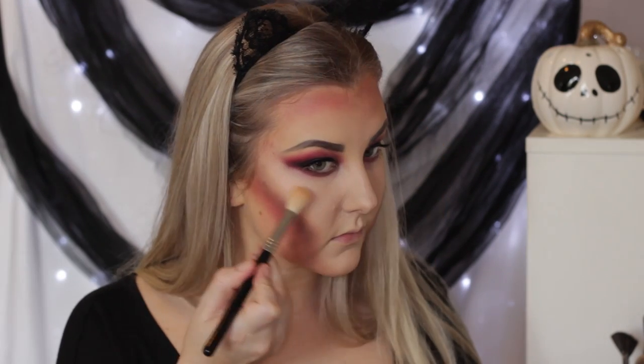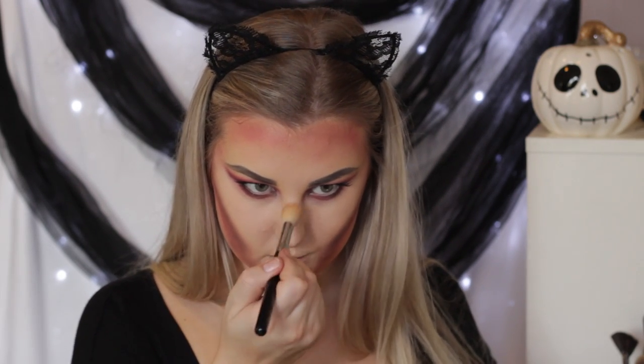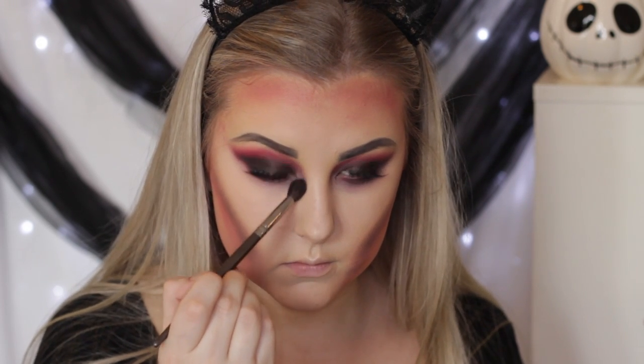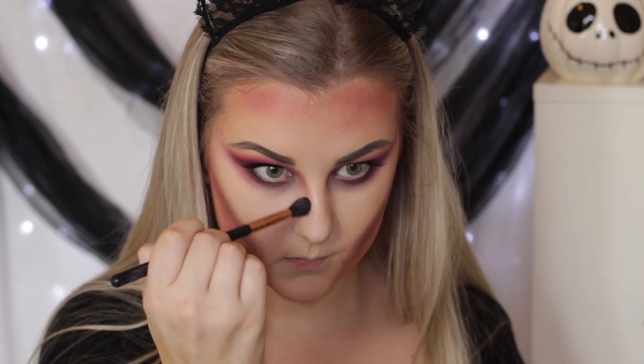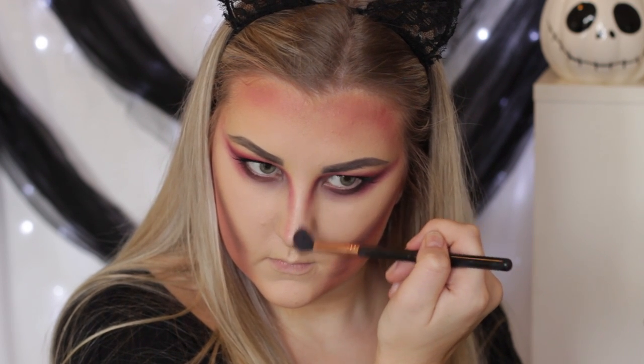I went in with the Mary Lou Manizer from The Balm and highlighted the tops of my cheekbones, my cupid's bow, and down my nose. Then I took the angled brush again, blending everything out. I decided to go in with black and really emphasize underneath my lower lash line — bringing it down quite low to look like dark circles — which makes it look even more grungy. I also took the red underneath the lower lash line so the red still stood out, and then took it down the sides of my nose like a red contour, using my Sigma E40.